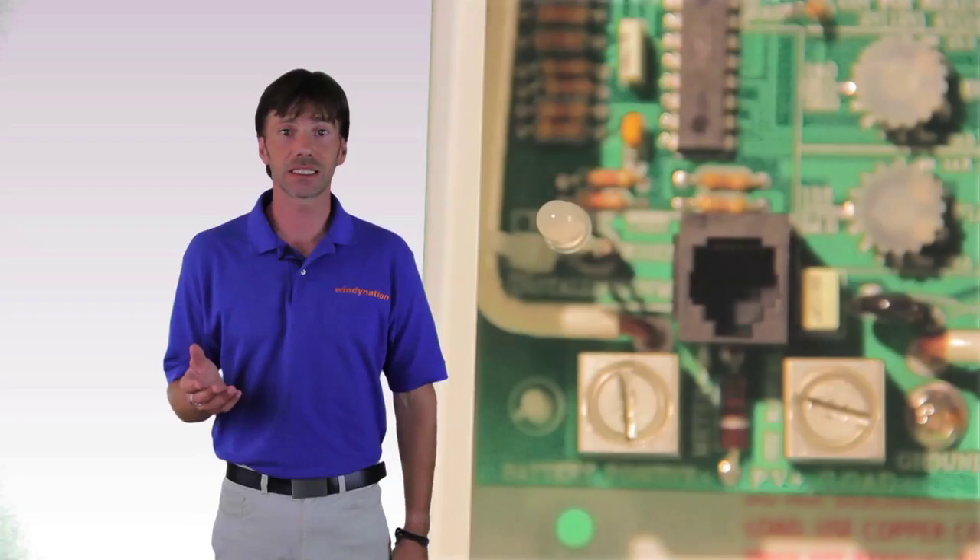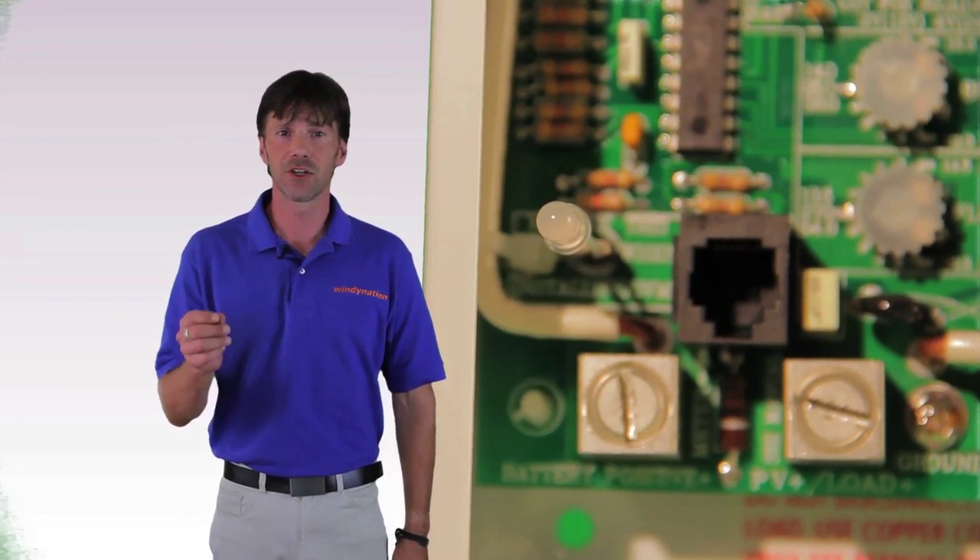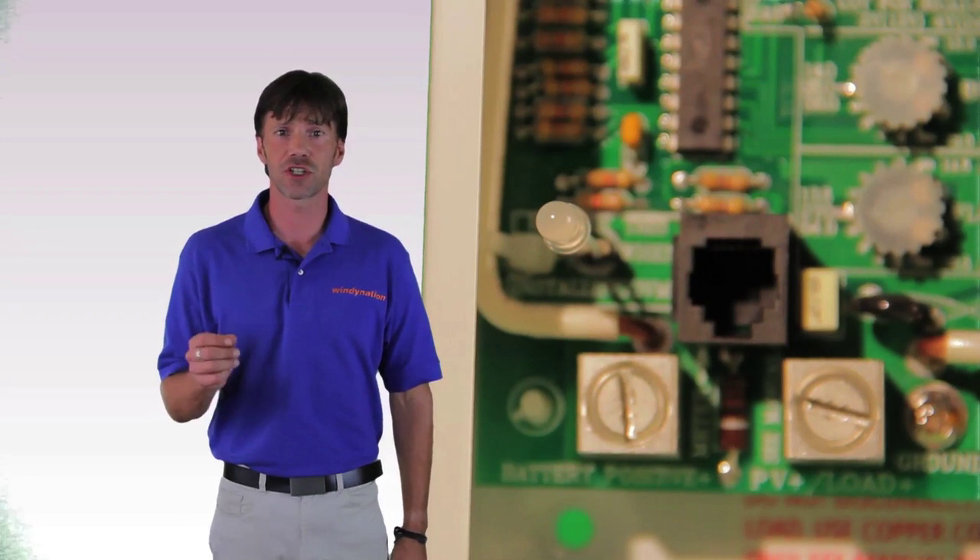The C series DC charge controllers come with a light that changes color and changes from solid to blinking in order to tell you the status of the battery charging cycle.